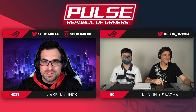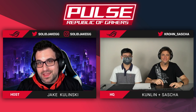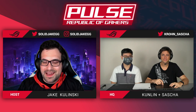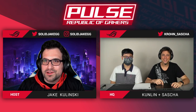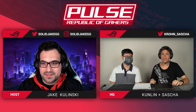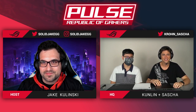Hello Republic of Gamers and welcome to ROG Pulse, the weekly podcast where we dive into the various technologies we make here at ASUS. Today we're taking apart a Zephyrus G14. Joining me here on the show is Sasha manning the mic. Welcome back once again — good morning for you, good evening for me. We also have a special guest to do the teardown.